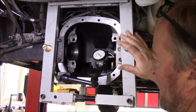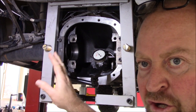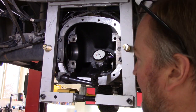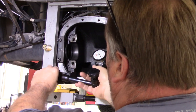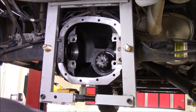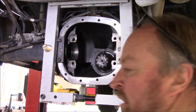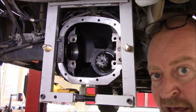I've got the case spreader on and the case spread apart. When I took it apart, I put the dial test indicator over here and read it off the ring gear. Now I'm putting it in the case and I've measured how far it's spread apart. Now that that part's done, I'm going to remove my dial indicator and insert the two spacers as I put the carrier in.